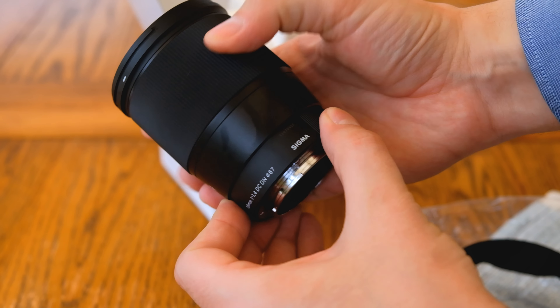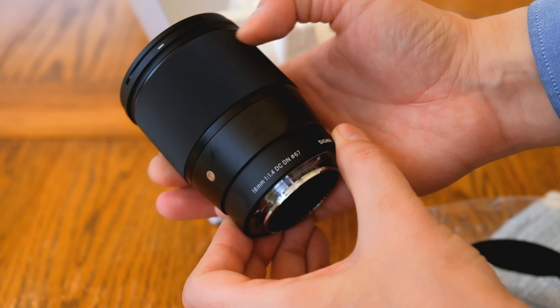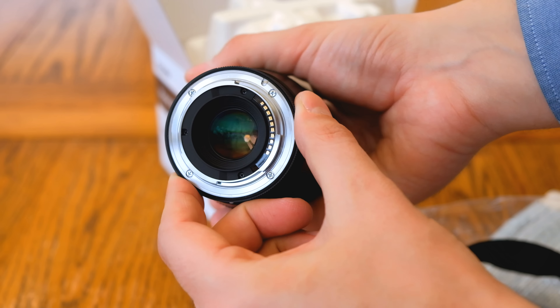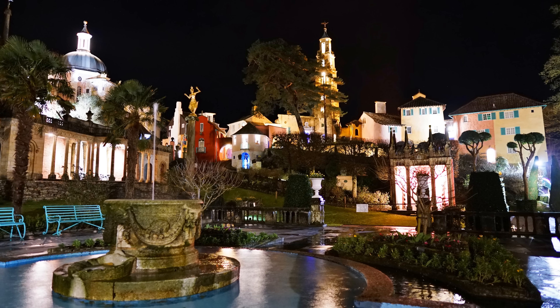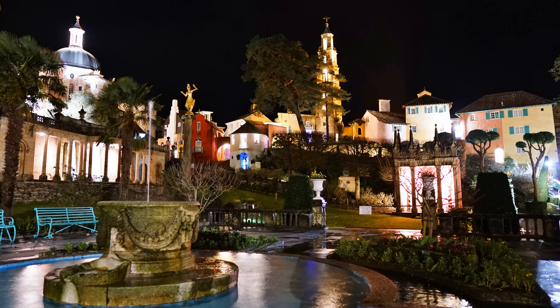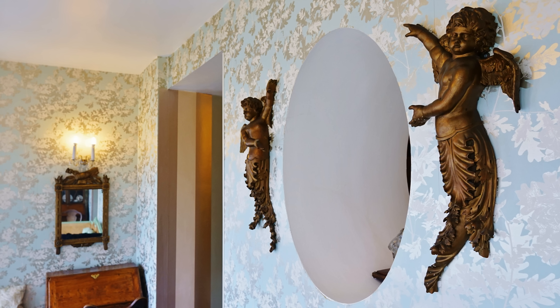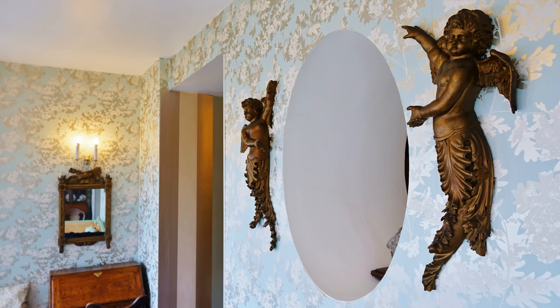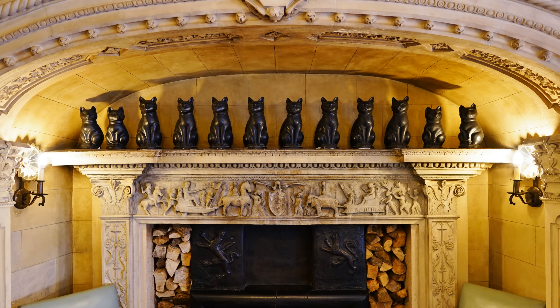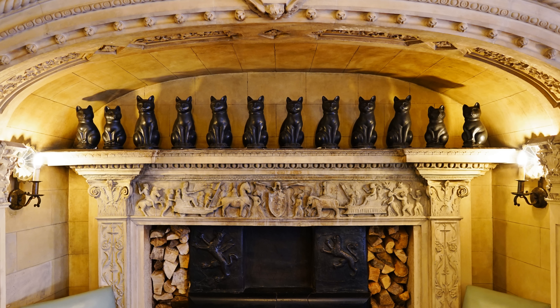On micro four-thirds cameras, it'll be the full-frame equivalent of a 32mm lens with a depth of field of f2.8. On one of Sony's APS-C cameras, though, it's the full-frame equivalent of 24mm with a depth of field of about f2, maybe f2.2 or so. I'll be testing it on my Sony cameras, where that focal length and bright aperture is far more interesting to me.